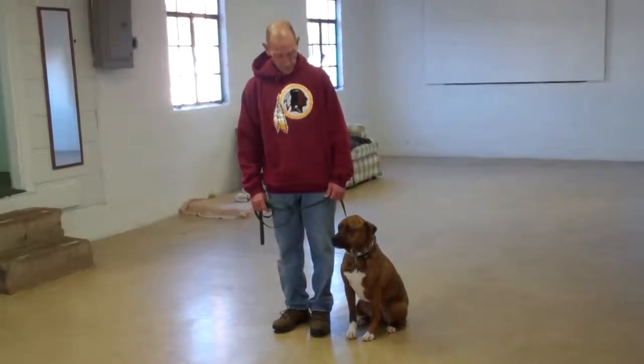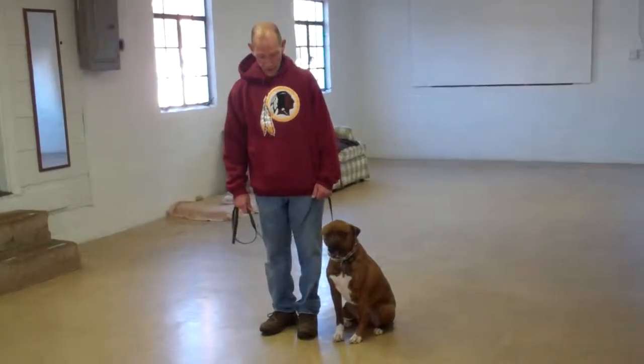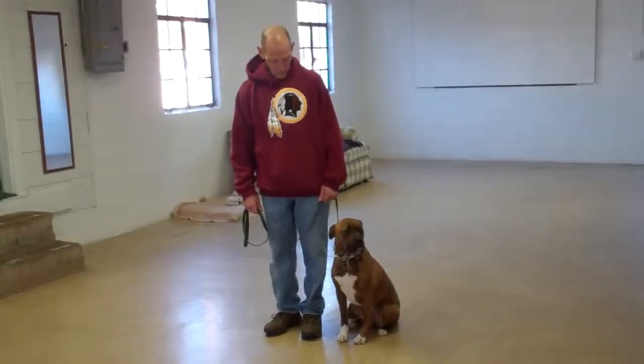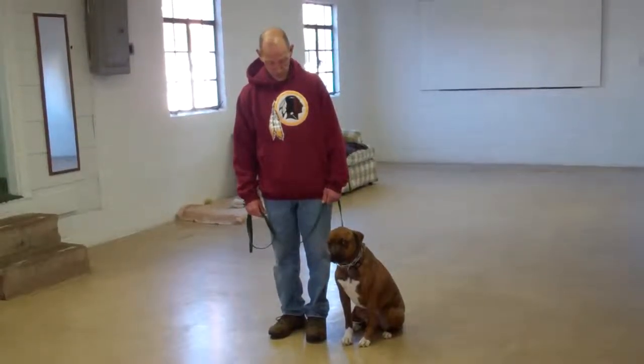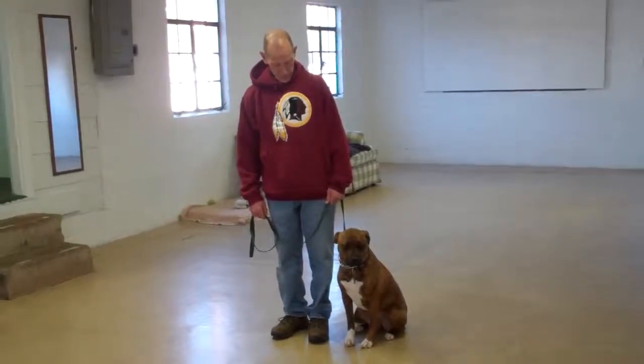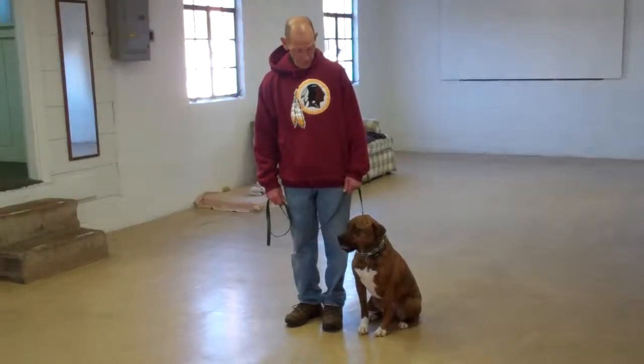Good morning and welcome to Williams Dog Training Company. We're here today with Fred and Pasha Mama and what we're going to be demonstrating for you today is Pasha Mama's ability to understand and respond to her obedience commands, the corrections and motivations that we use while working with her, and the training equipment that we're using.